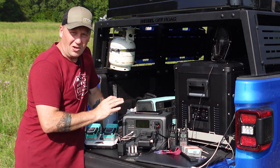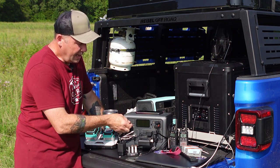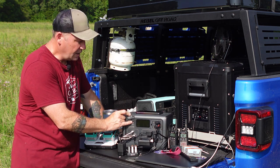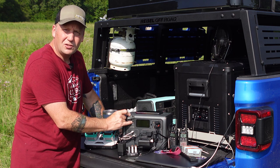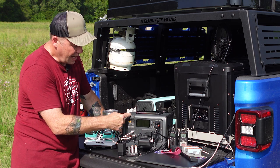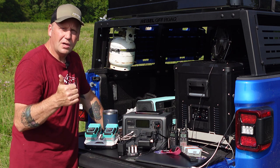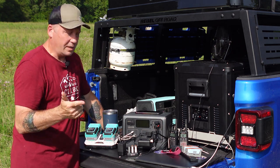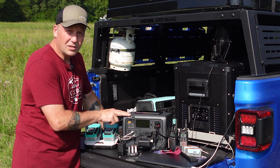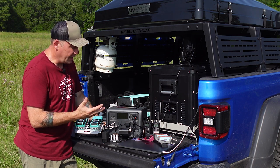The inputs on this are also unlike any other power station in this class. It has the 8-millimeter port for AC input, which charges it at about 200 watts — so in about three hours you can have this thing fully recharged. It also has an XT60 port for solar and car charger input, and it can accept 200 watts of solar. Plugged into a car charger, I was getting about 80 watts of power, which is pretty good.